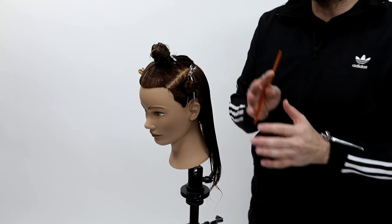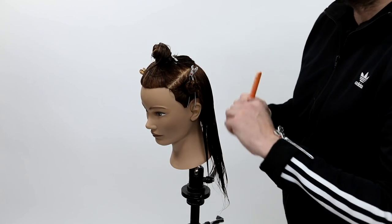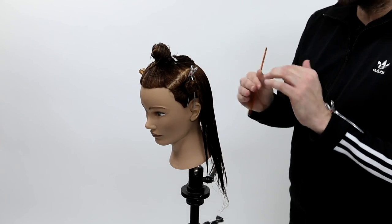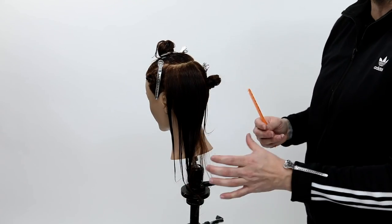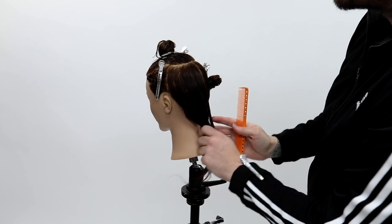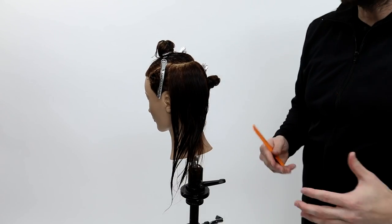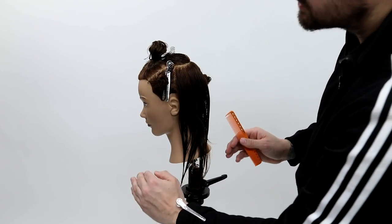Now to get into my sectioning technique — I sectioned off the mannequin and I'll create a separate video that focuses on that. Today I just want to focus on sectioning and combing. I left one panel out in the back, sectioned everything else away, and split it straight down center back. Anytime you're cutting a bob or anything like that, you want to really follow the jawline. I want to mimic cutting a bob because that's what people struggle with the most, and we can use the jawline as a guideline.